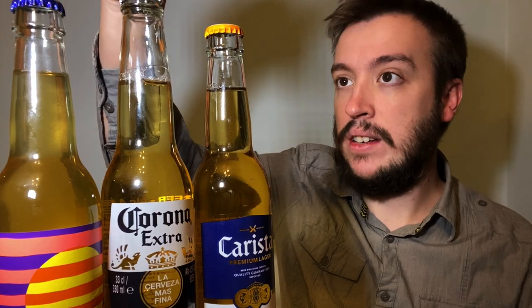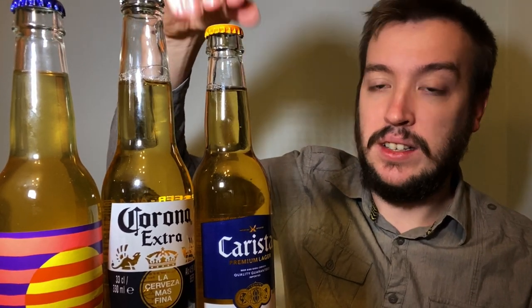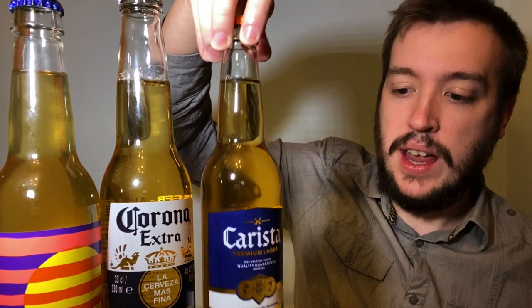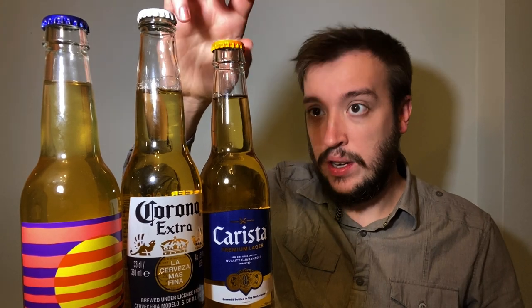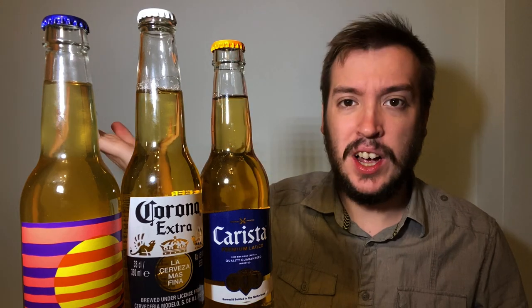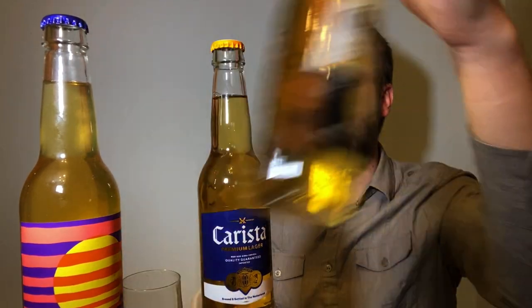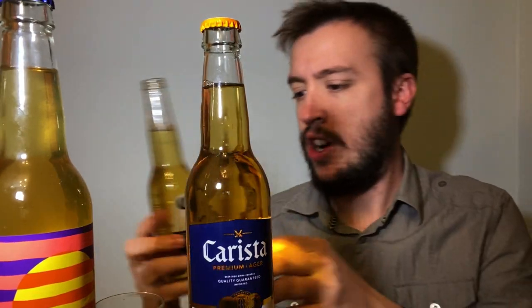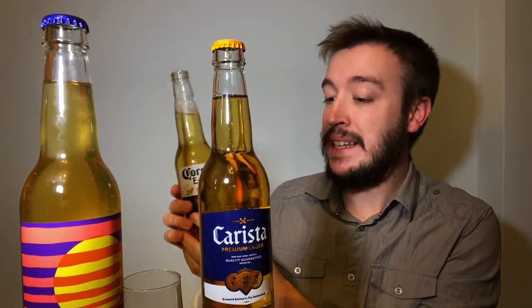So the Omnipolo is produced in Sweden. The Corona — this version — is actually produced in the UK. And then the Carista is brewed in the Netherlands. I don't know who actually brews this for Aldi, but Sol is also brewed in the Netherlands — is it the Heineken Brewery? It must be. Corona is a 4.5% beer brewed with water, barley, malt, maize and hops.